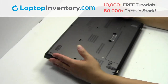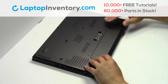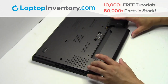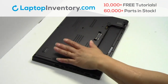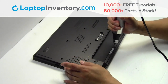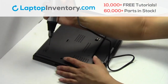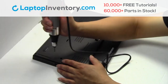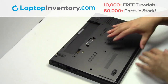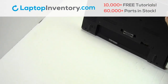Turn the laptop over, remove the laptop battery, remove the screws, and remove the cover.